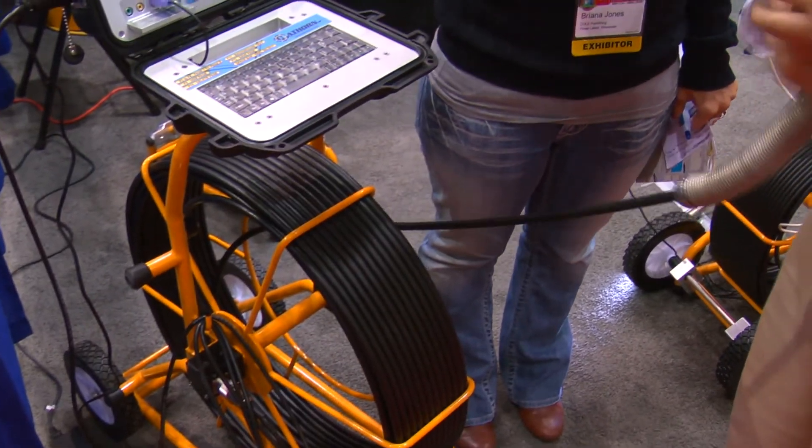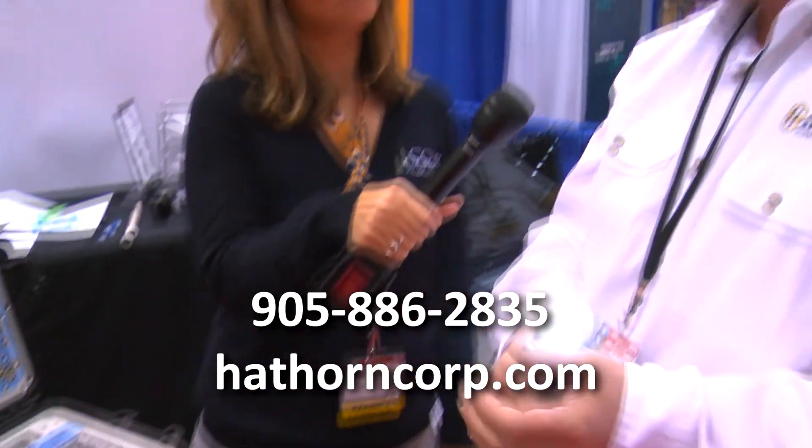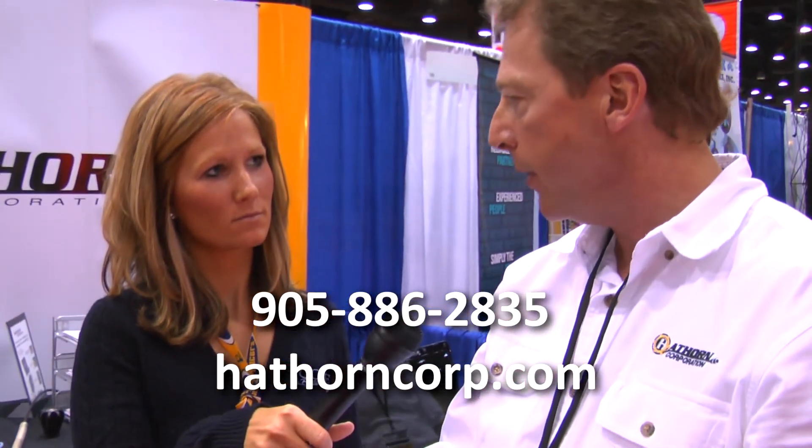And where can people find out more information about it? You can go to www.hawthornecorp.com.